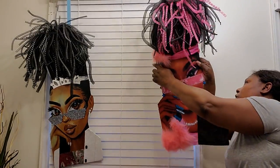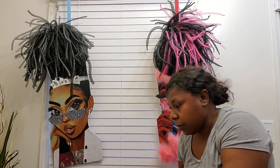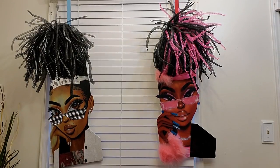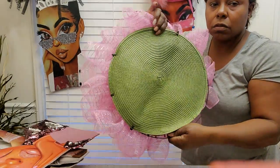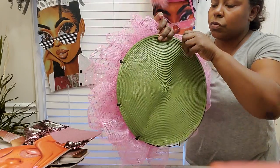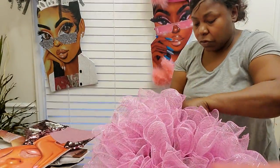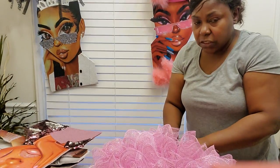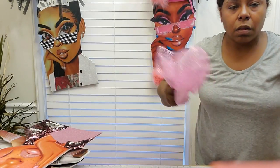Even when I started doing the crunch wreaths I did them the exact same way. Let me give you a demonstration of how I do the crunch. I always cover my backs with some kind of material — it just looks neater. I also use zip ties on them. What I'm going to do is take one of these out of here — I'm going to take one of these and show you the crunch method.